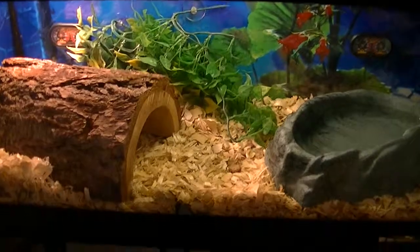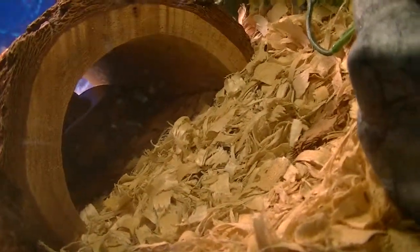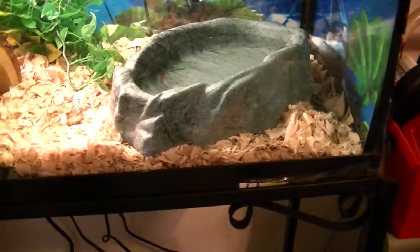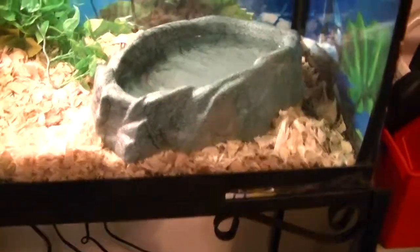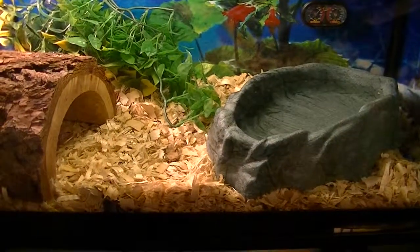I put some fake plants in back. I have a half log which is under there right now. A big water bowl for him to soak in — he has actually put his entire body in that water bowl. I got Aspen bedding.